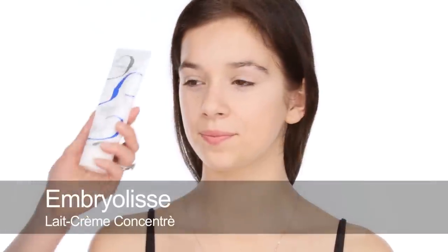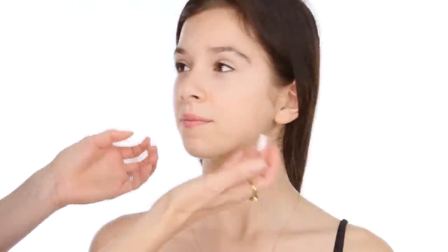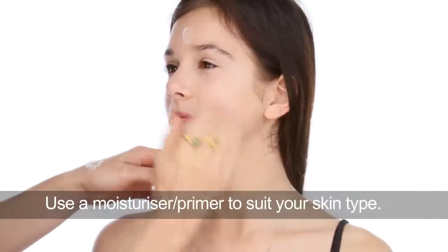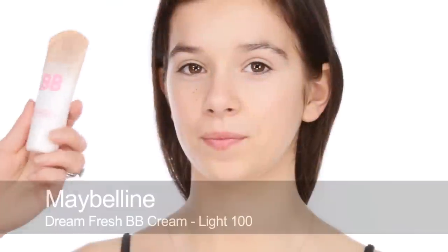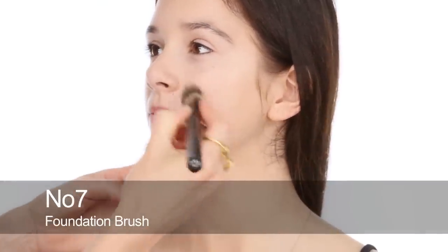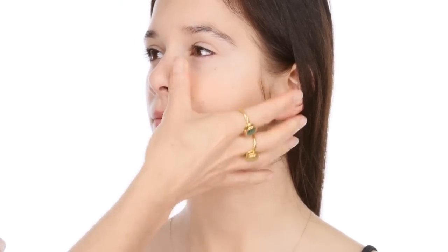To start with I'm going to use some of the Ember Elise Creme Concentrate because Sophie's skin is kind of normal to dry — not too dry, but normal. I'm just going to give her a really good moisturise. On top of that I'm going to use the Maybelline Dream Fresh BB, which is a gel-based tinted moisturiser with lots of benefits. It's super light and quite dewy, so it's perfect for every day and for school.